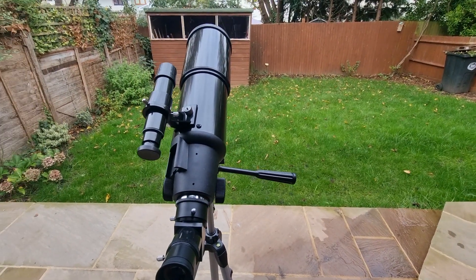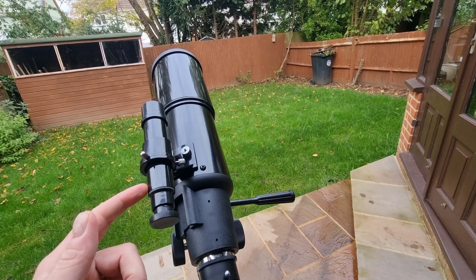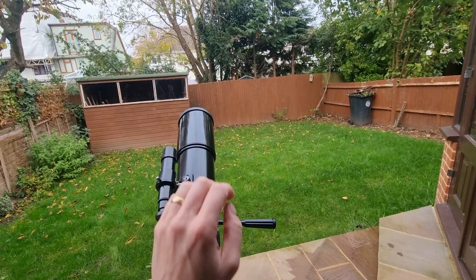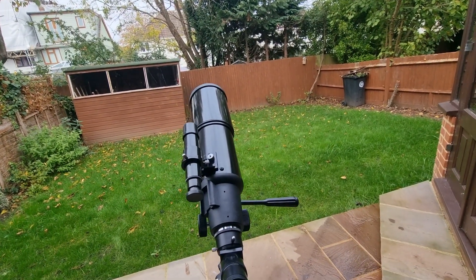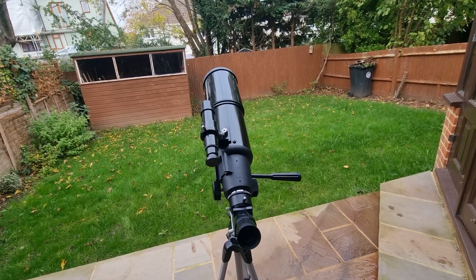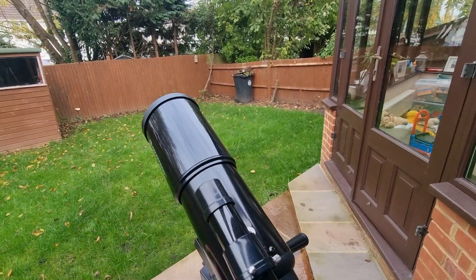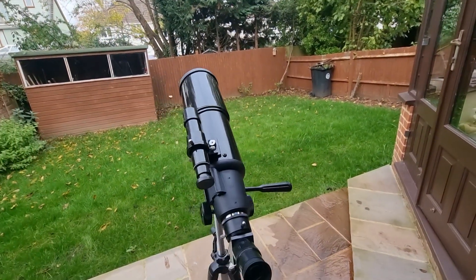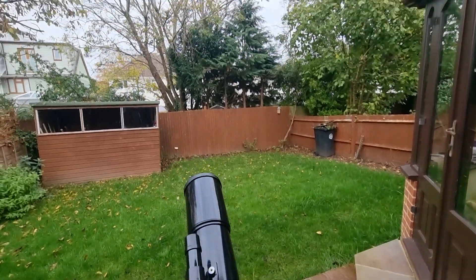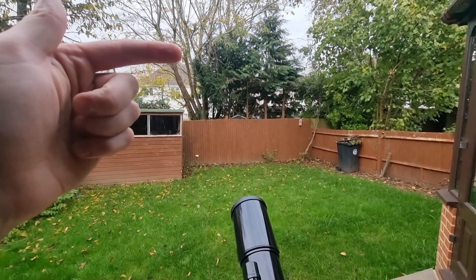Now we need to align our finderscope. In order to use your finderscope you need to ensure it is pointing in the same direction as your main telescope. It is recommended to do this during the day — it's much easier. Take your telescope outside, remove the lens cap, and locate a distant daytime object such as a signpost, light pole, radio antenna, or a chimney. I'm going to choose a chimney behind that tree here.